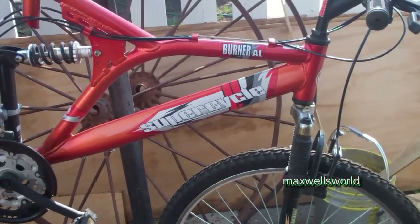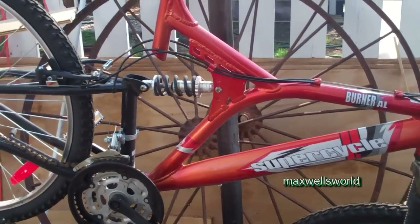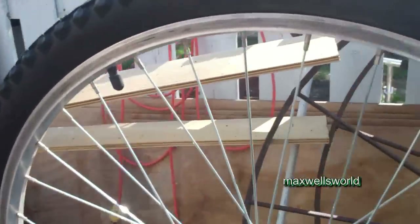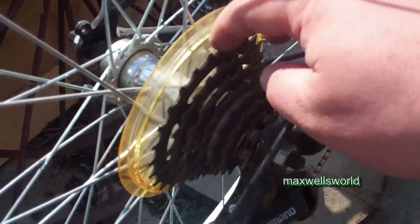Given the condition of the bike — the paint, the lack of things it needs for repair — I'm more likely just to throw a back rim into this to get around the whole cassette issue and be good from there. So let's pull off the back wheel and see what the issue is with the cassette.